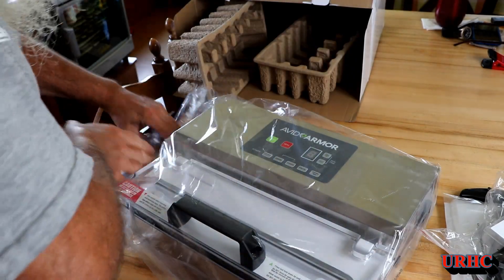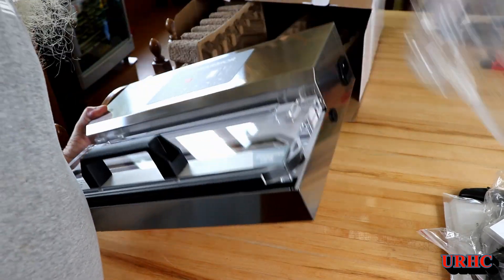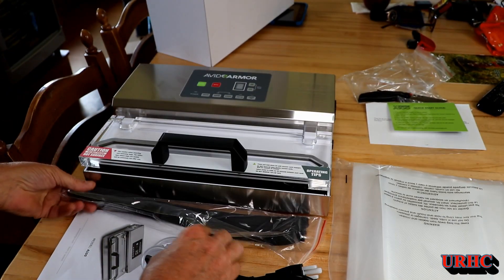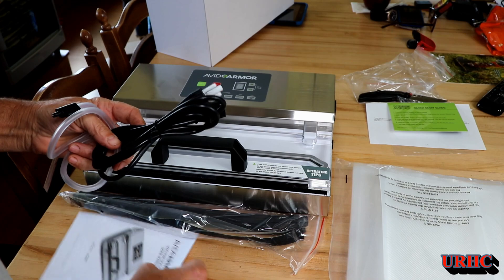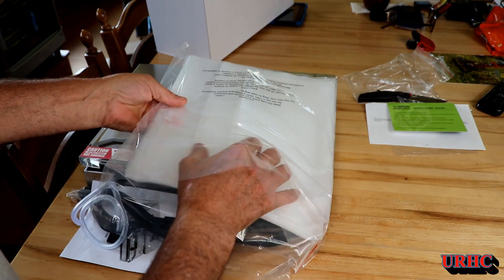A couple weeks ago my old Food Saver died and I needed a vacuum sealer, so I went on Amazon, looked for the one with the best and highest reviews, watched a couple YouTube videos, and decided to order the Avid Armor A100. It had all good reviews and everything, so I figured I'd give it a try.